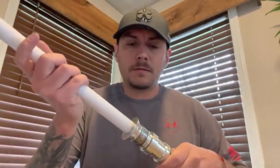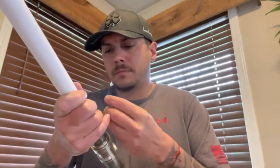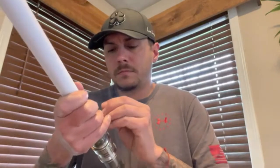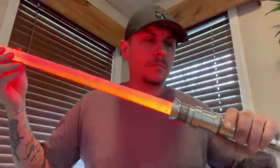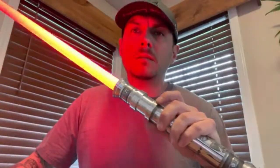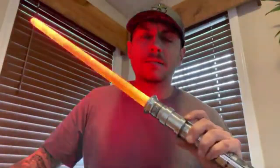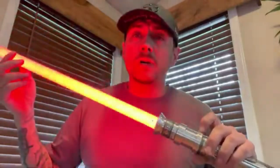We're going to throw a blade in it — I've got a one-inch test blade. Throw this in, lock it down with the blade retention. I'm just tapping auxiliary for blaster deflects. Hit my activation to turn it off.